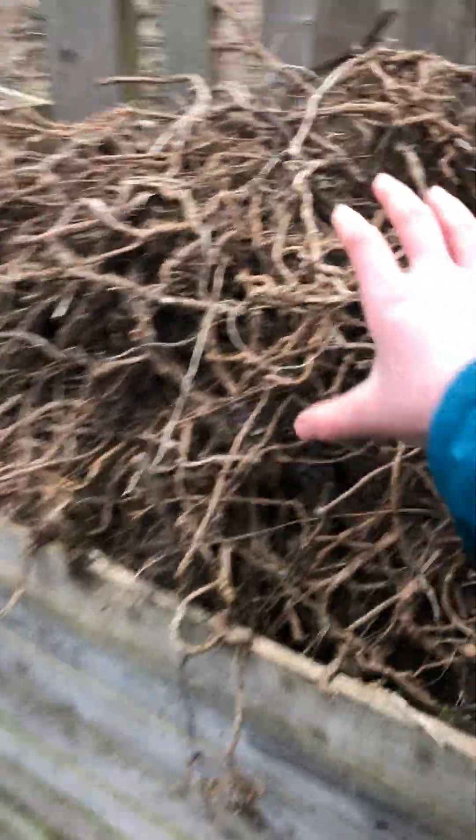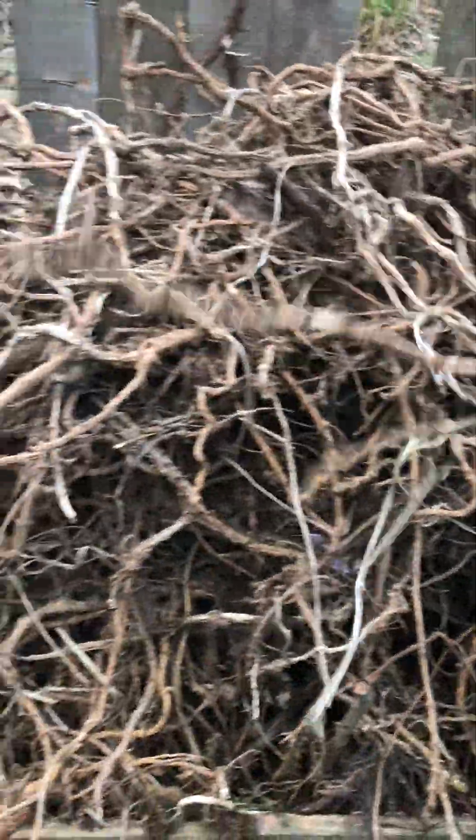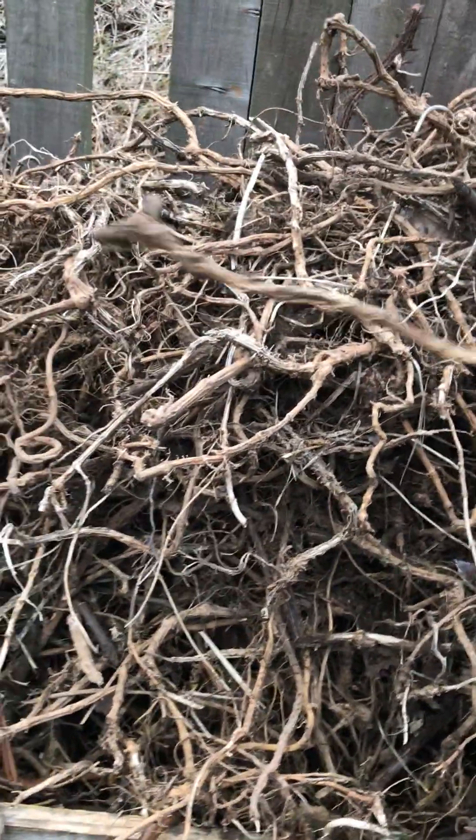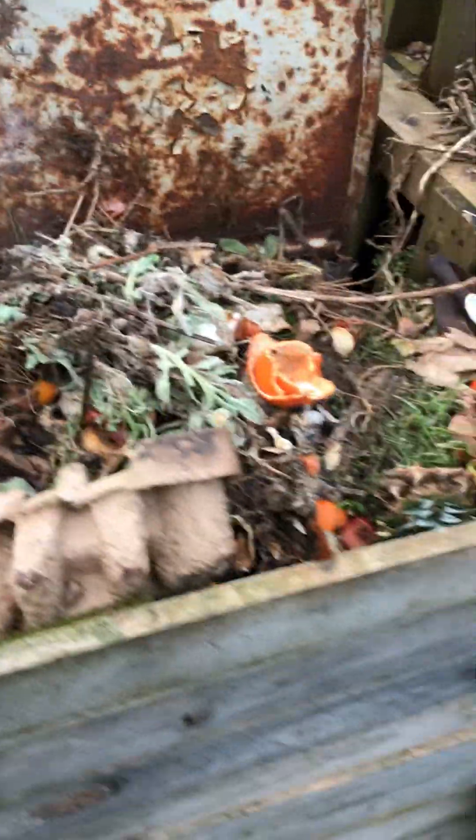We also have our compost bins here. I'm starting to think we might need to remove these and burn them in the incinerator to create biochar, rather than just leave them to rot, because these will take a very long time — and these are all nettle roots. This is our food waste section, so we have lots of food peelings, cardboard, the usual stuff, and I do add in compost starter as well.